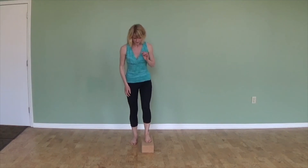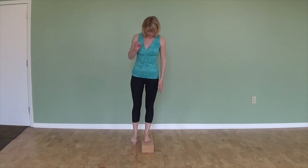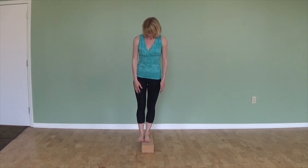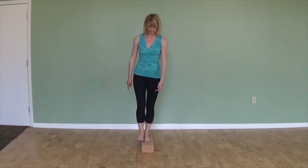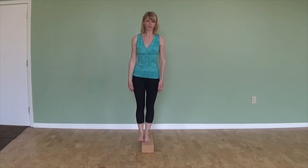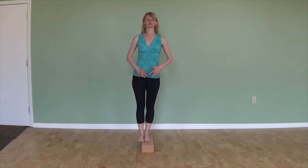I'm going to place my foot right in the center of the block so there's a lot of stability. And then I'm going to put my other foot — the free foot — right next to the one that's on the block. So now my big toe base and the inner part of my heel of the free foot are on the block.